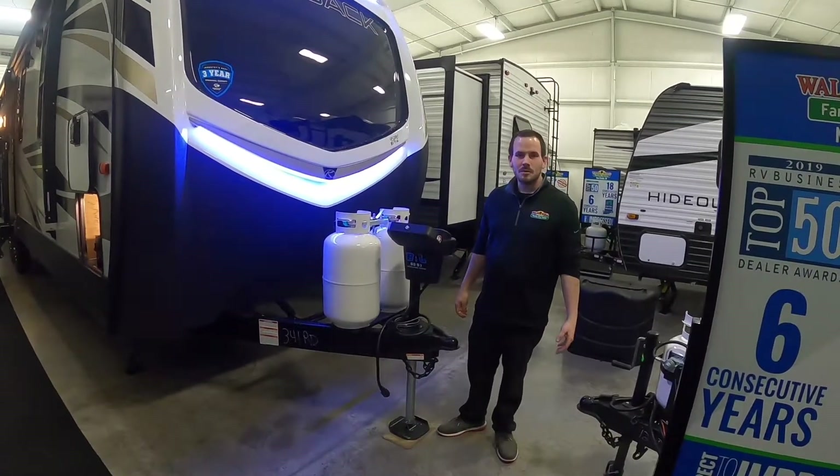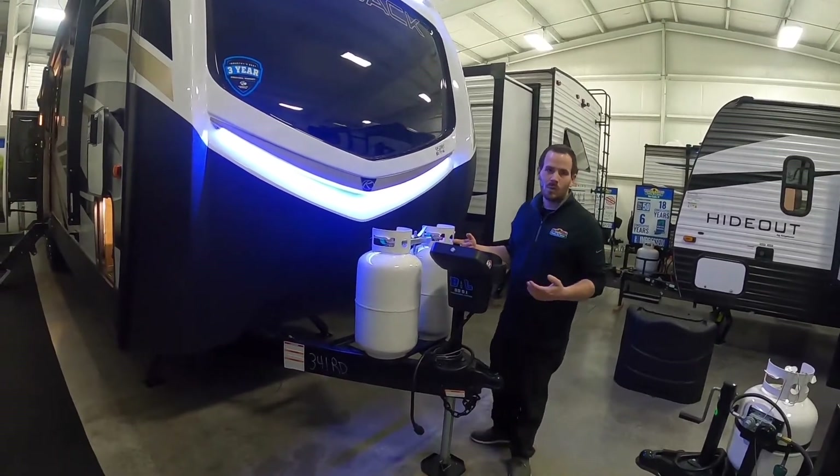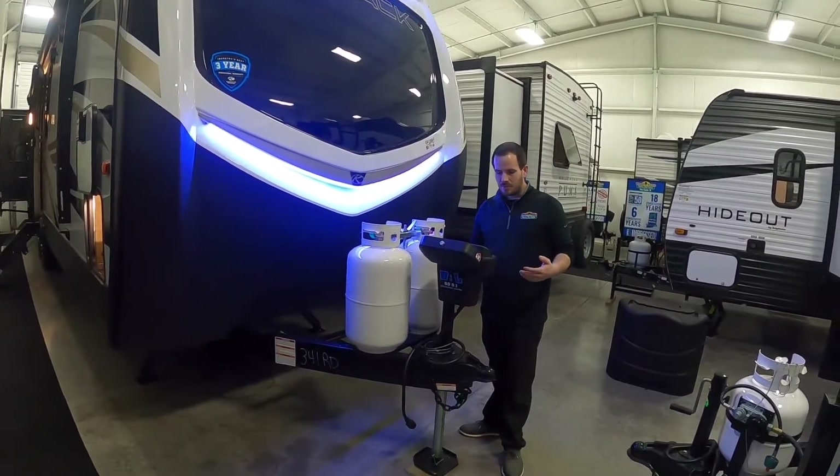Hi, this is Greg from Walnut Ridge. Today we're going to do another orientation video — the Outback 341 RD. We'll start up here in the front.